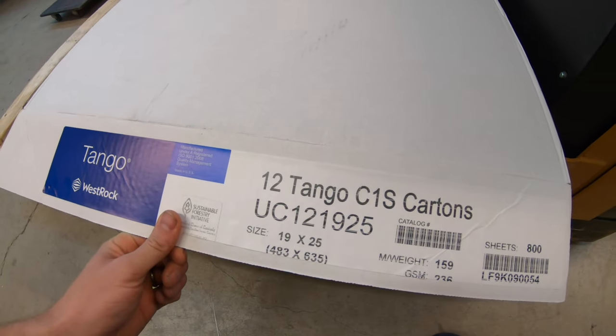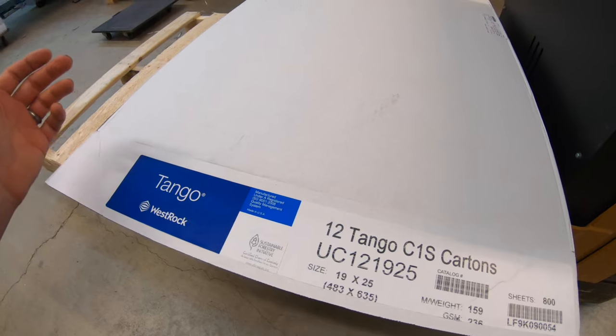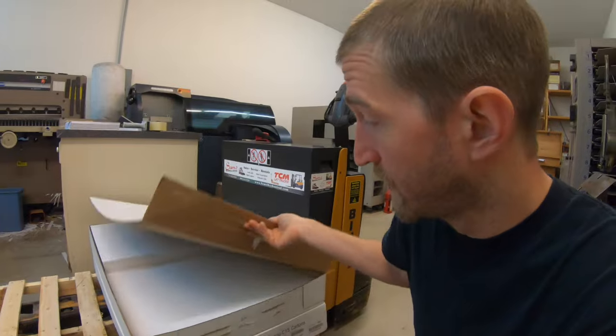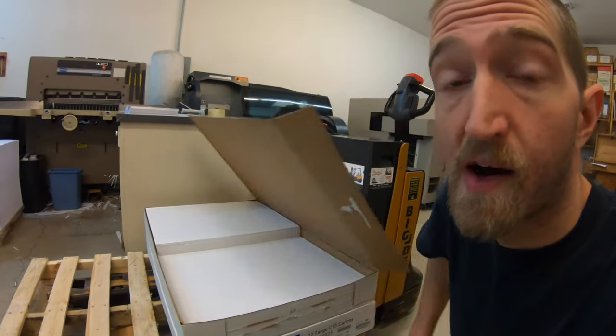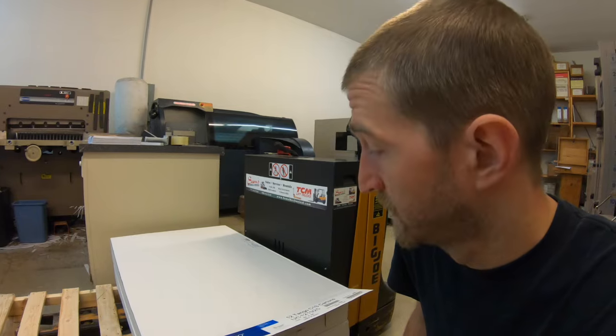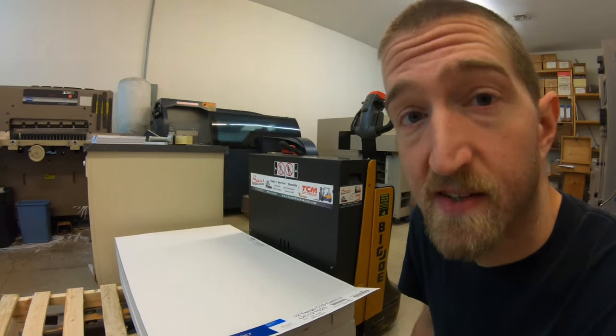This is a 12-point C1S — this is what I use for all my book covers that are perfect bound. I typically order this paper in 18 by 12 cut sheet, but my supplier was out the last time I placed an order, so I got larger sheets that I can cut down. I only have to make one cut and I'll have a 12-and-a-half by 19-inch sheet. I might actually just use that as my standard sheet size from now on because I'm getting a wider film for my laminator. Once we test it out, we can get this pallet out of here and have more space for activities.